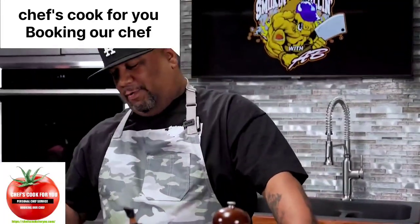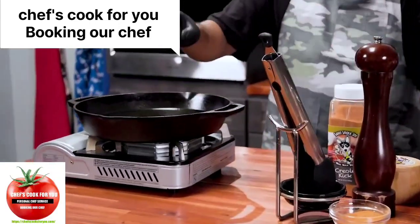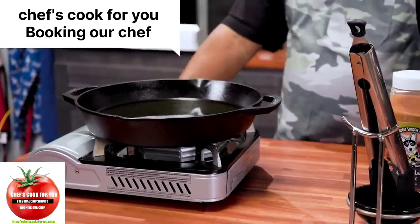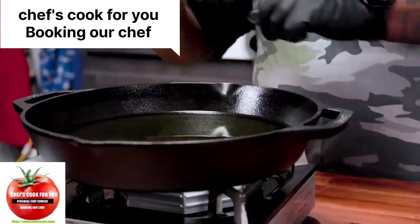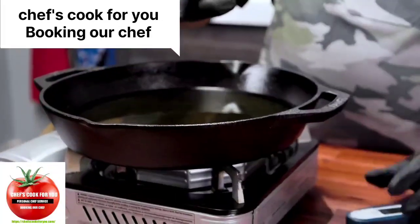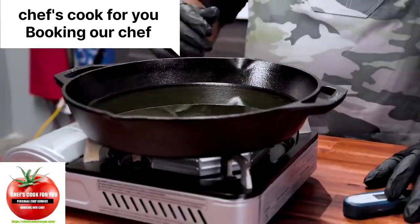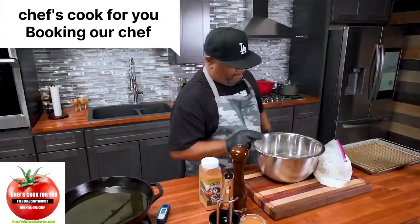I'm going to go ahead and just start bringing some heat underneath my vegetable oil. I always say 'veggie' — whatever, I sound like Lucy. We just want to get this vegetable oil up to temp, so I'm putting it on medium high. We're going to check our temp using the meat thermometer, but old school granny didn't do that. A telltale sign is when you start to see it shimmer on top with a few little ripples — then it's hot enough to put the chicken in.